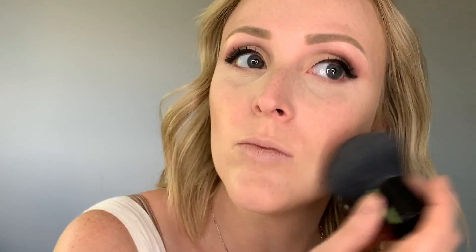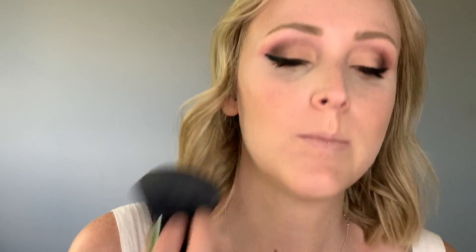Next I'm going to set my contour with some powder and I'm going to be using a loose powder. Then I'm going to be using a pressed powder just to kind of set everything in place. I'm not going in heavy with blush today but I am going to put a little bit on my cheeks just to give it a little bit of color.